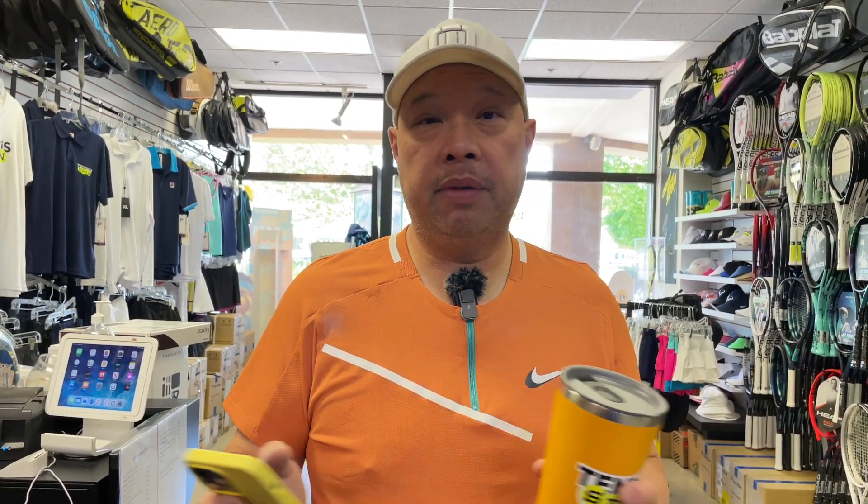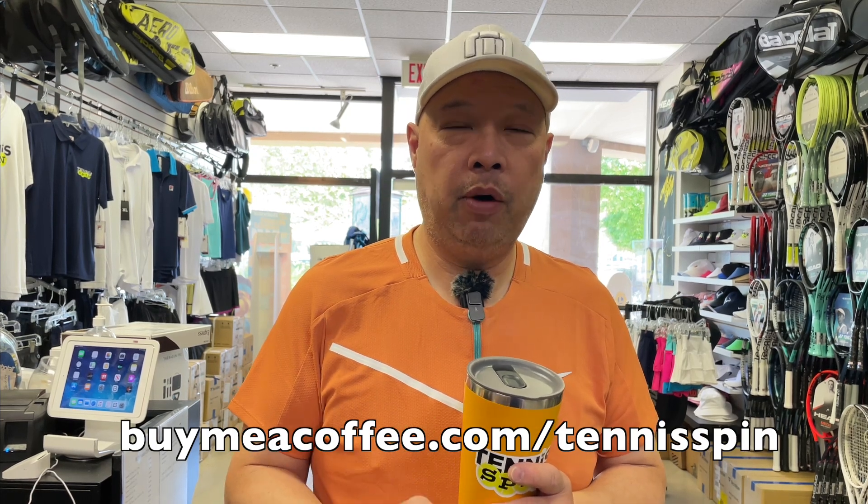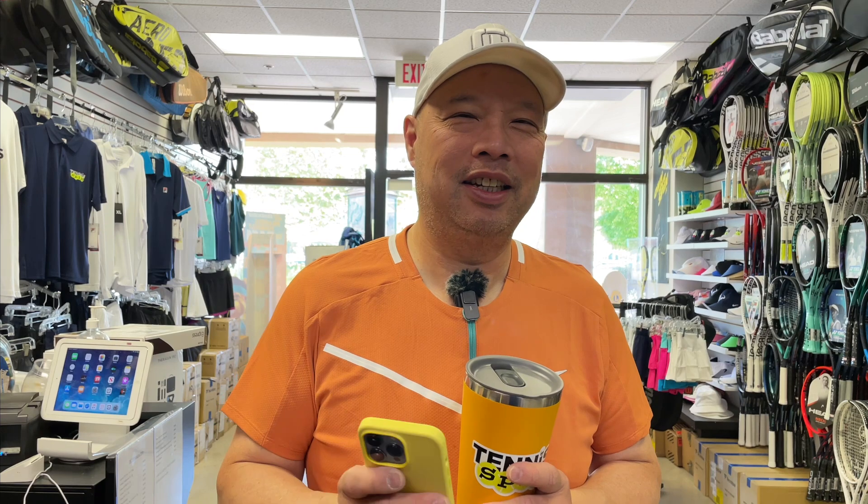If you want to be part of my coffee club, or just want to buy me a coffee, it's buymeacoffee.com forward slash Tennis Spin. If you want to hook up the channel, Superthanks is the way. Link is below. Thank you, guys, for the ones that are in my coffee club and for continuing to support my coffee habit.